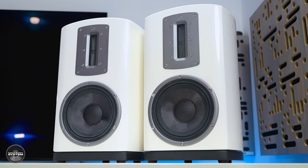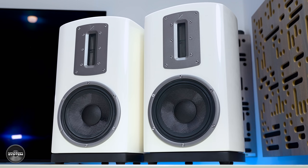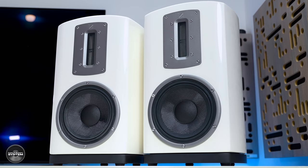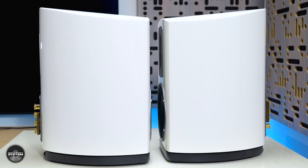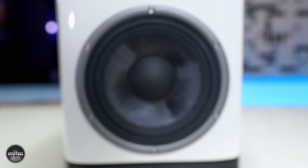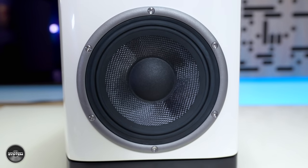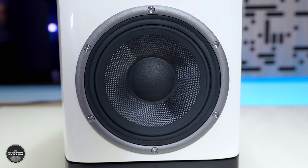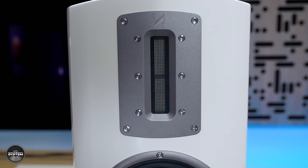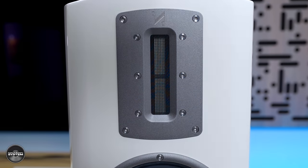The Quad Z2 cost £1,499. They are a two-way rear-ported base reflex speaker with a very attractive curved cabinet that rises at its rear — which for some strange reason reminds me of winkle pickers. The Z2 have a 175mm (6.9 inch) woven Kevlar mid-bass driver with a double roll surround that Quad say helps to control edge breakup. The tweeter is a 90 by 120 ribbon that Quad calls their true ribbon.